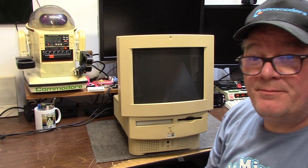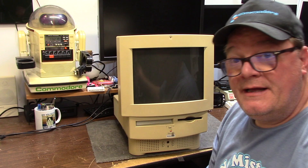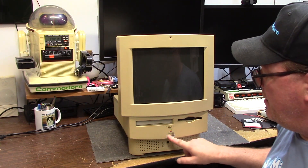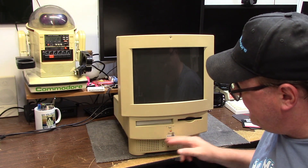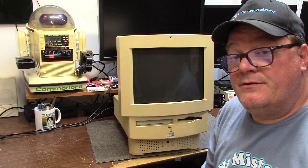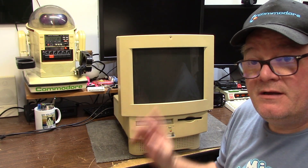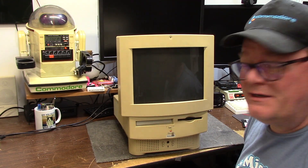Hi, this is Chris and welcome back to Something Else Apple. Today on the show we have a Macintosh Performa 575 with a little rubbing stain right here. She's as yellow as your mom's teeth and needs a little capacitor job. These are just LC575s rebranded into whatever Apple felt like doing that day.